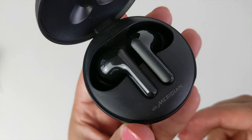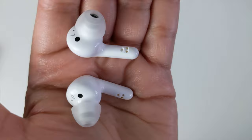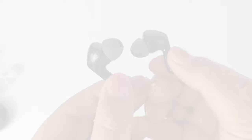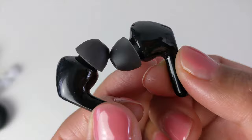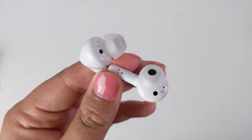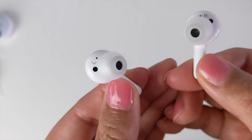The noise isolation on the earbuds works very well — although not the same as ANC, it is almost as good. Answering calls on these buds is so convenient, especially whilst driving or when my hands are occupied doing house chores or shopping. The call clarity is absolutely beautiful — no delays or stutters at all. The sound quality is crystal clear and I can stand around 50 feet away from my phone without any music or audio disruption.